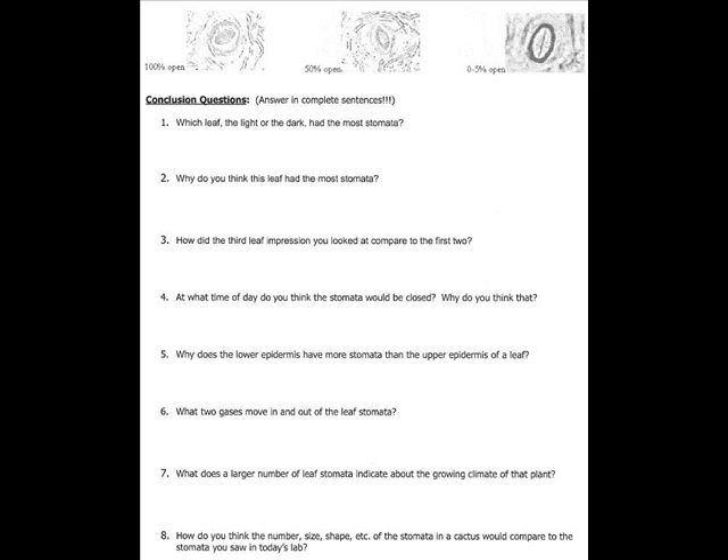Question 8 I'd like you to answer on your own. It asks: how do you think the number, size, shape, etc. of stomata in a cactus would compare to the stomata you saw in today's lab? Answer that based on the answers you have to the other questions. This should complete your stomata lab. Please make sure your name is on the paper and turn it in. Thank you.